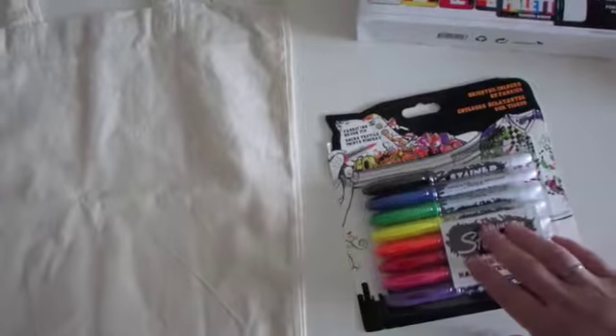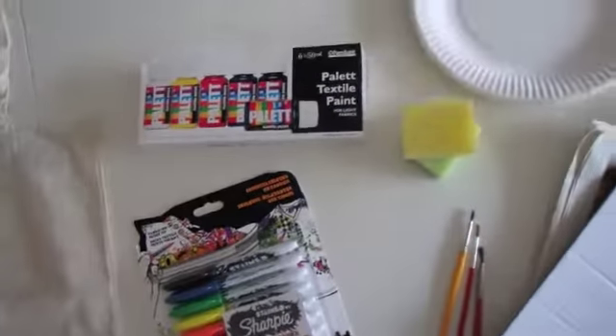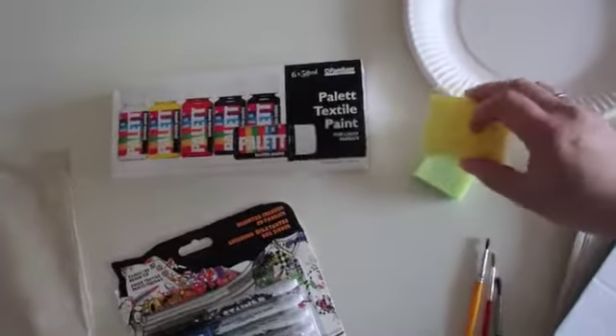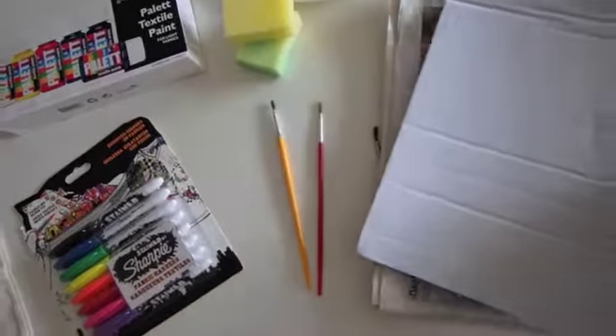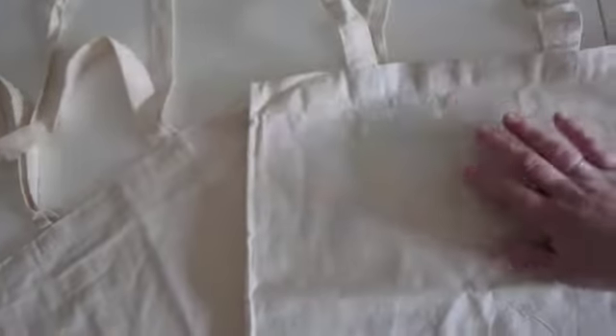The fabric markers are optional — I prefer to write with them instead of using the paint for writing. And then you are going to put paint on something. I chose paper plates, and then some sponges and paint brushes. And then you are going to be needing paper or a newspaper to put in between the two layers.